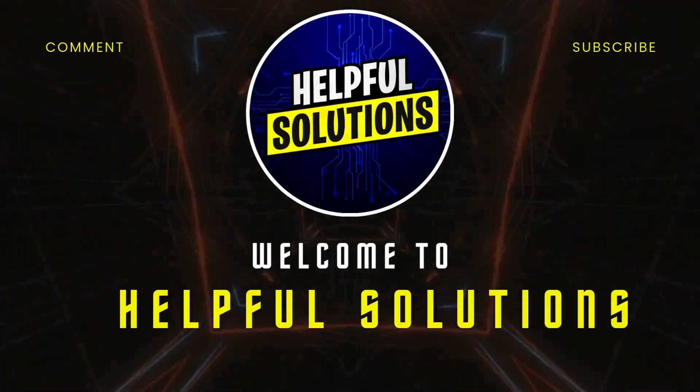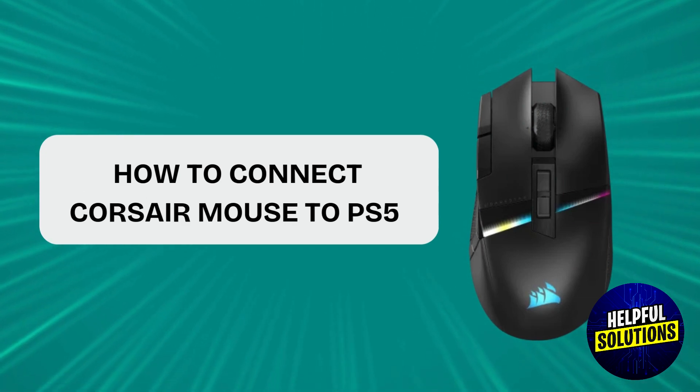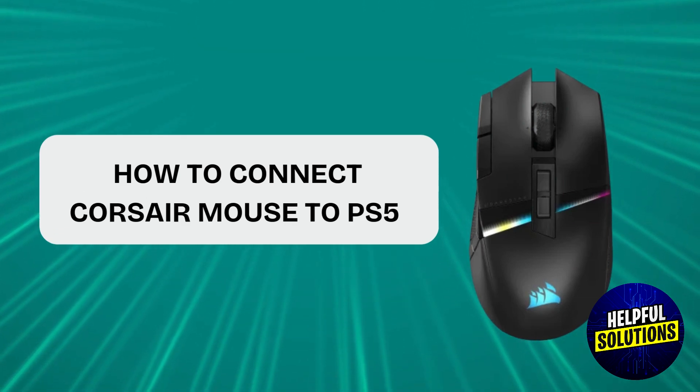Hey guys, welcome to Helpful Solutions. Today we will talk about how to connect Corsair Mouse to PlayStation 5. Let's start.